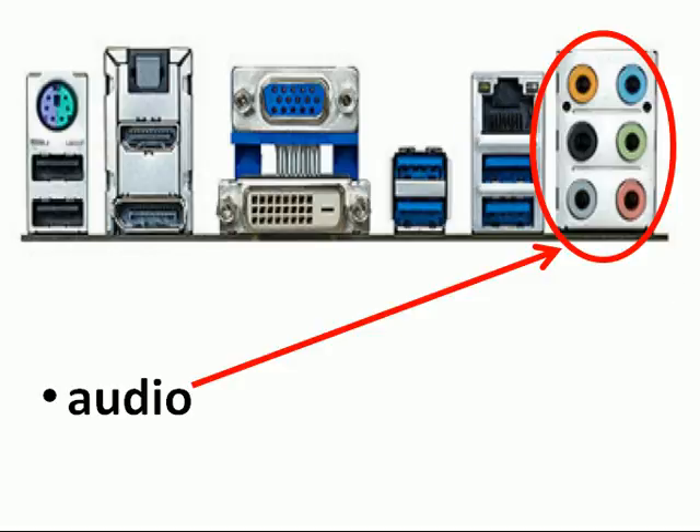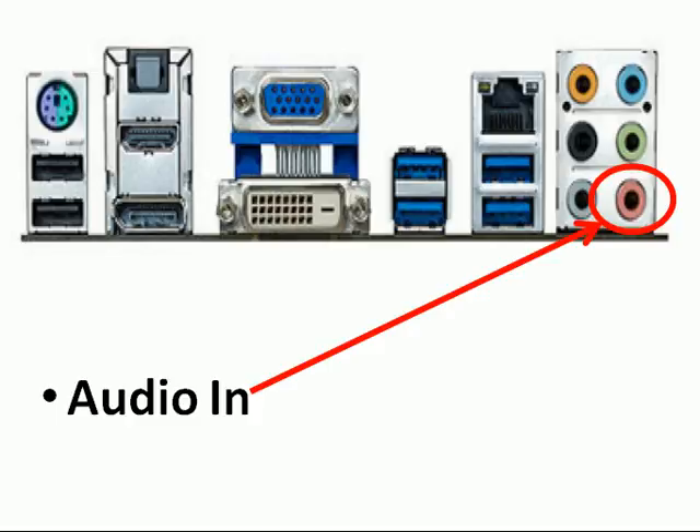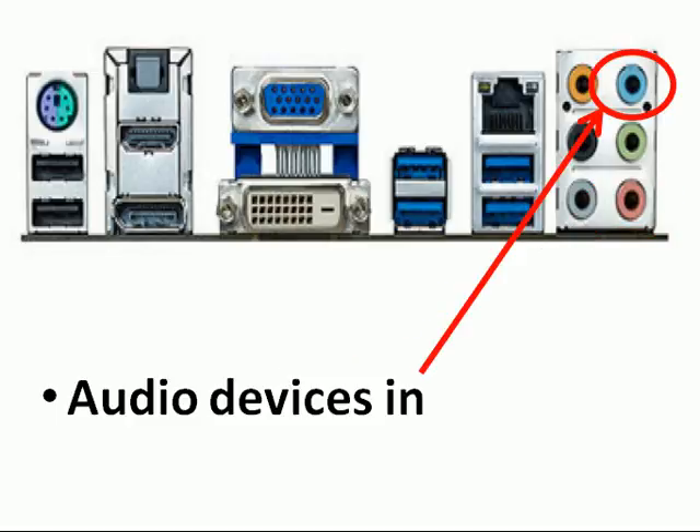This is audio, and specifically this is audio out — the green one — and that's audio in, and that's for audio devices in.